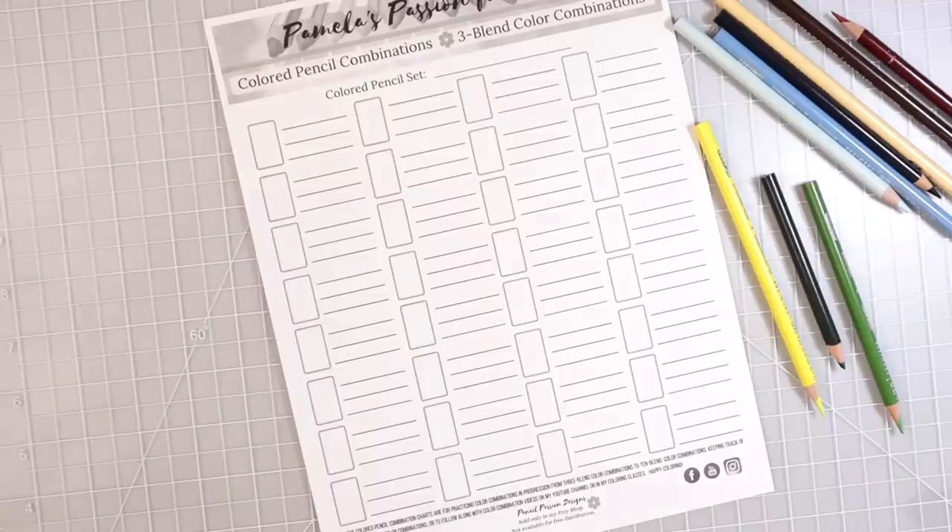Hi everyone, welcome back to another video. Today we're going to talk about how to put colors together when creating color combinations. I've been doing private coloring classes and over the last couple months I have found that one of the biggest things so many of you struggle with is putting your colors together and creating color combinations that are really going to pop, have contrast between the colors, and being able to create those dark, drastic shadows that we really need to make our objects on our coloring pages pop.